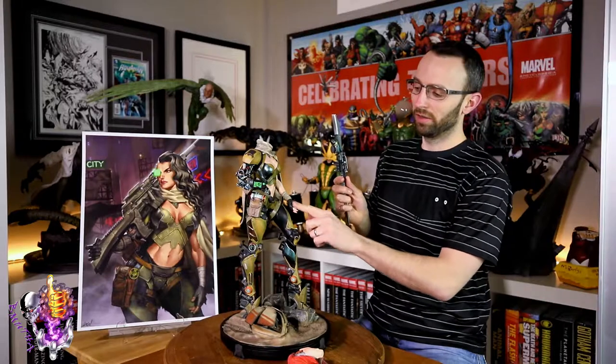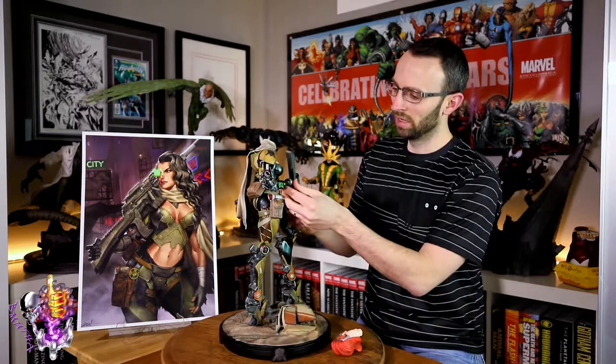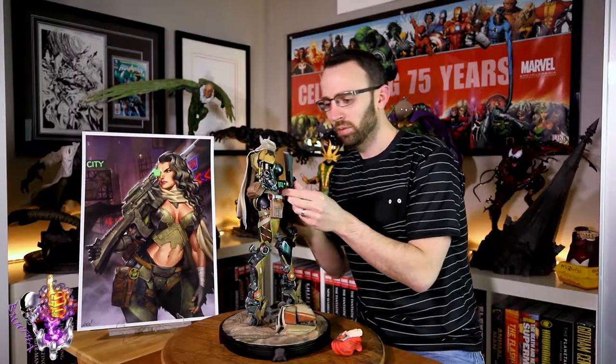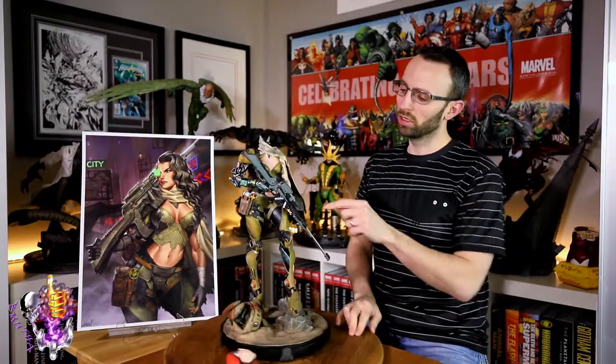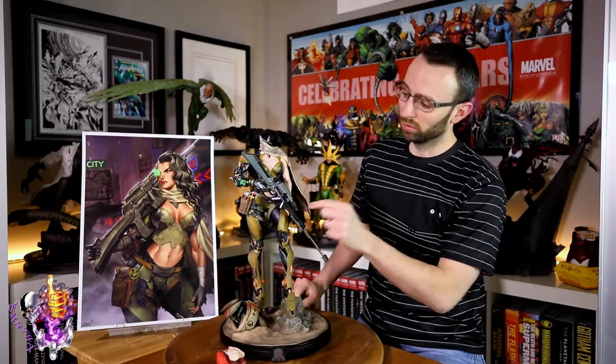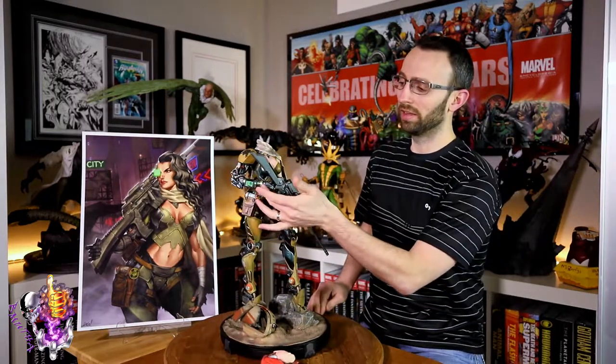The gun fits in with a magnet into the right arm and cradles up against the left arm, so she's holding it in her palm. Just carefully slide it into place. Watch the gas canisters — they're fairly fragile, so make sure the gun is right into her palm and fully seated into the wrist of the right arm.